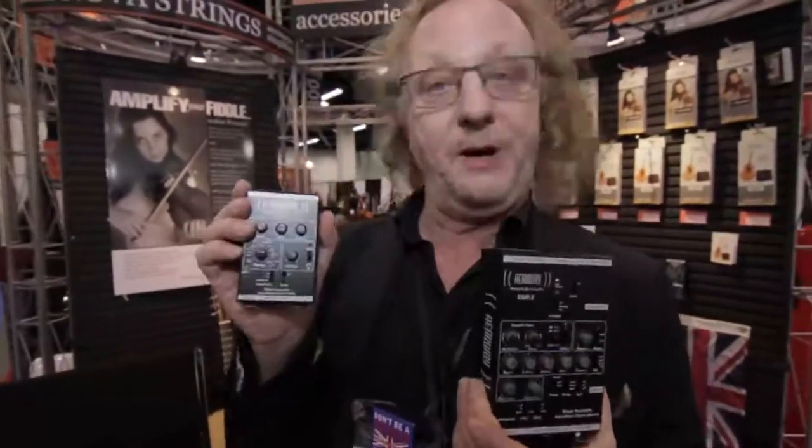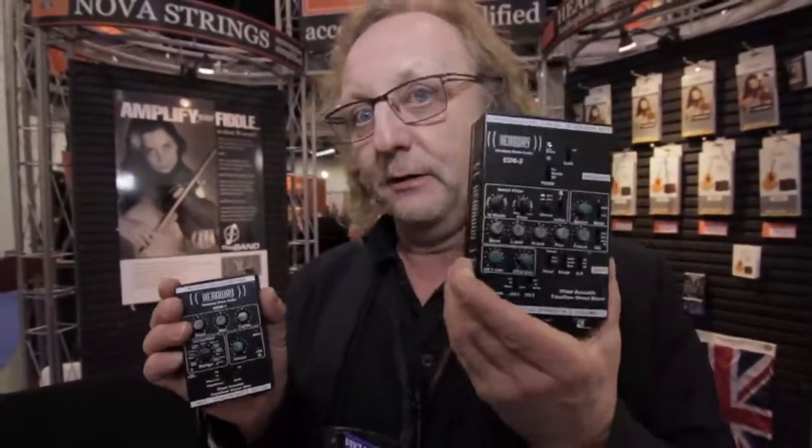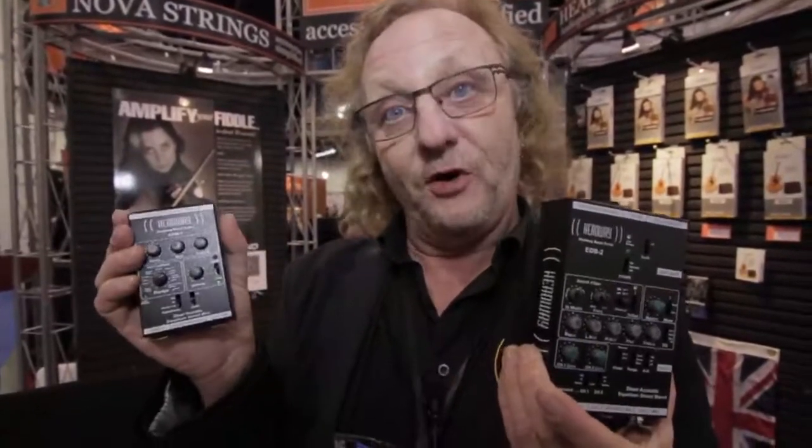If it's too complicated, we have the younger brother — or baby sister if you prefer — the EDM, which stands for Equalized Direct Mini. If you're a techno-freak, you'll love this. If you're a techno-phobe, this is the one for you. Basically, a stripped-down version of the EDB2, it fits in your violin case, your mandolin case — actually fits in your pocket. It's the same size as a cell phone.